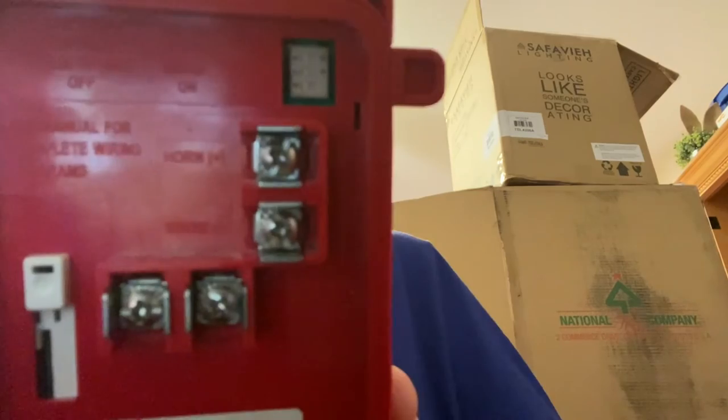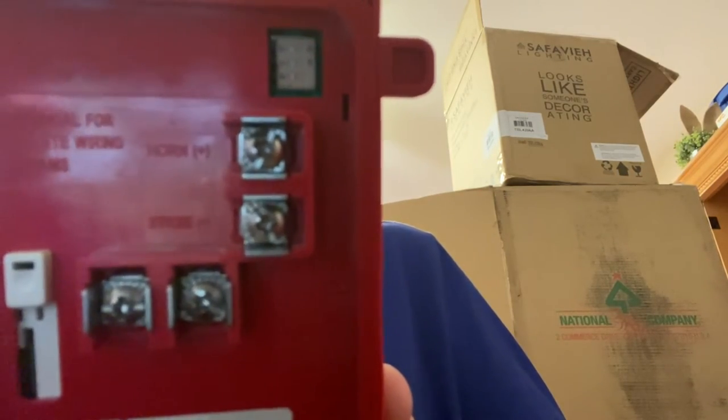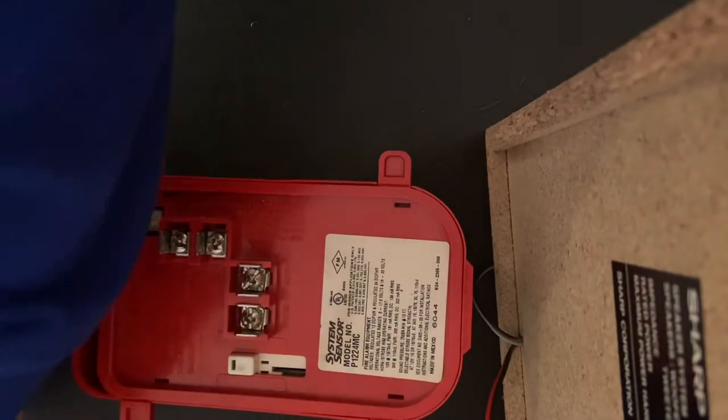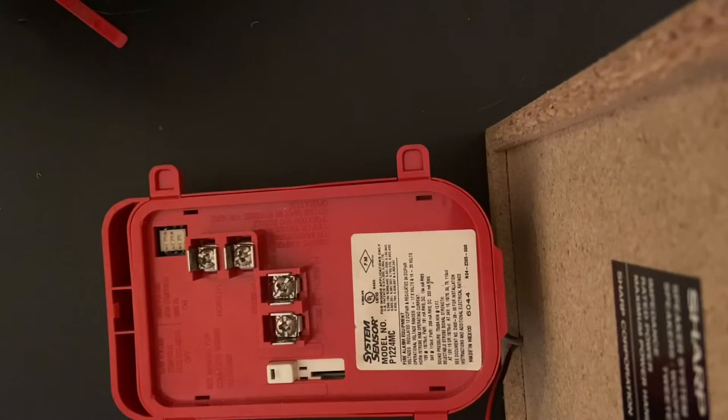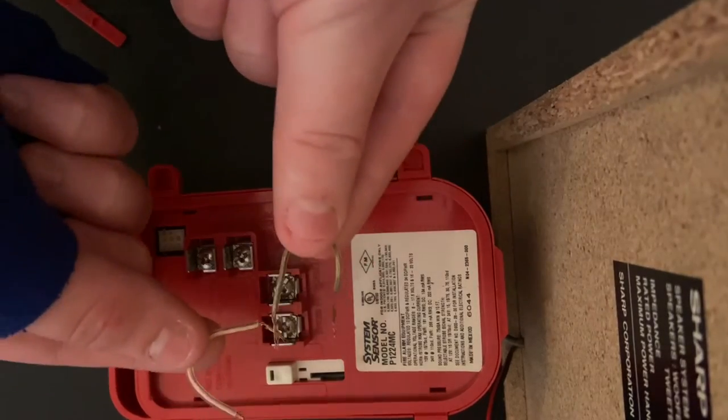So on the alarm, on the first set, you'll see horn negative and strobe negative, and on the side you'll see horn positive and strobe negative. The first thing you want to do is take some jumper wires.